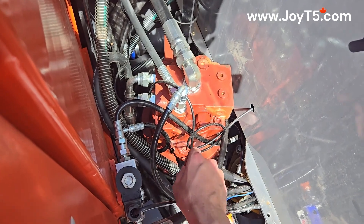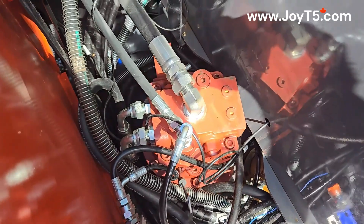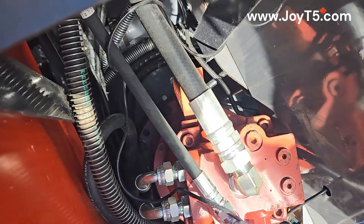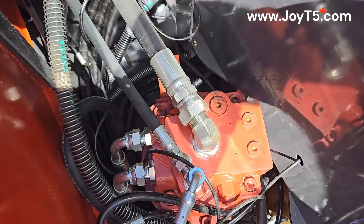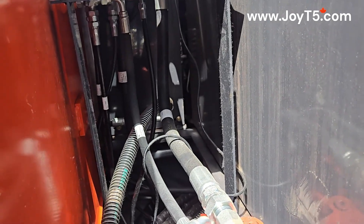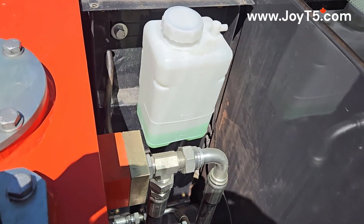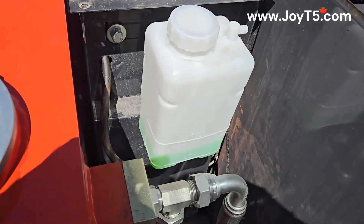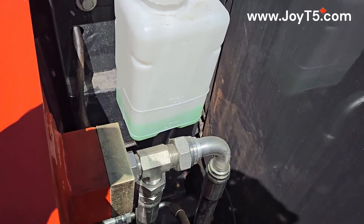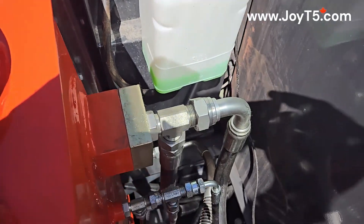Looks good. Here we can find our engine coolant overflow bottle. You can see that our level is perfect. And then just some hoses going into our hydraulic tank.